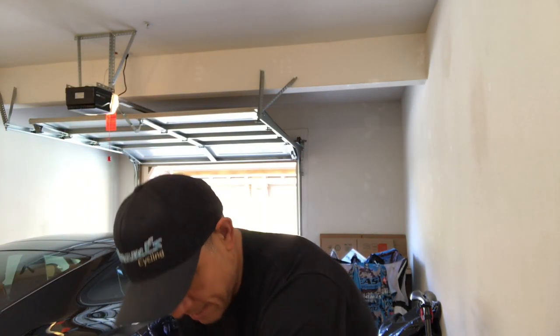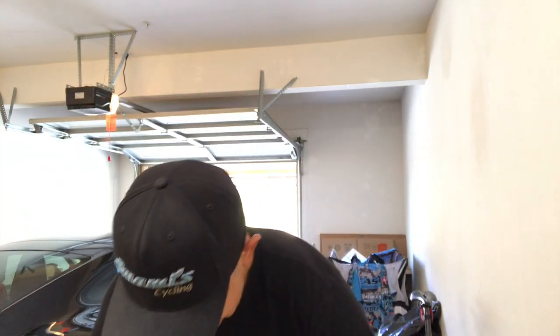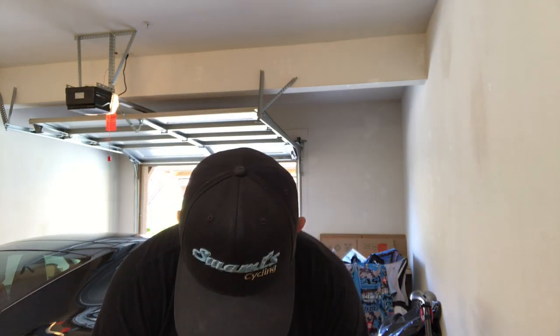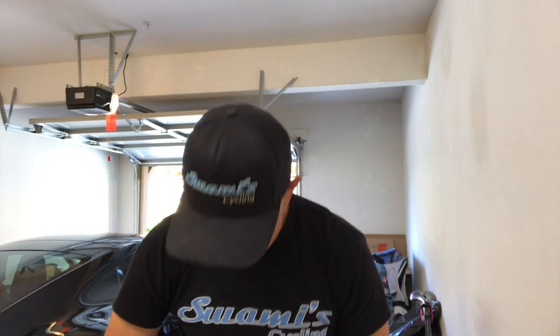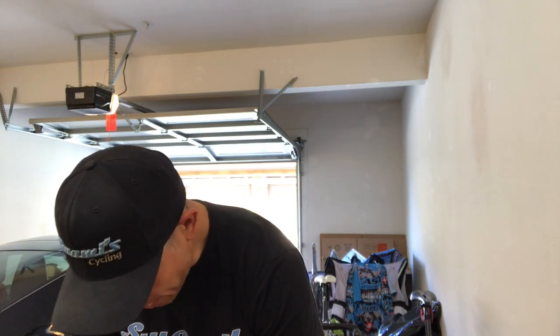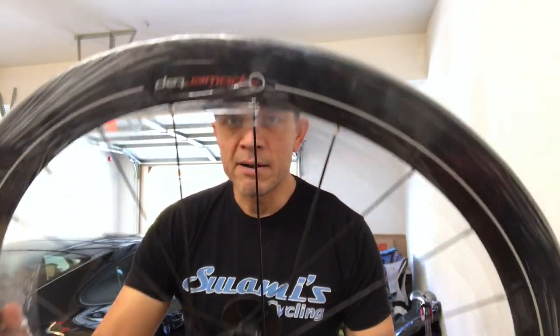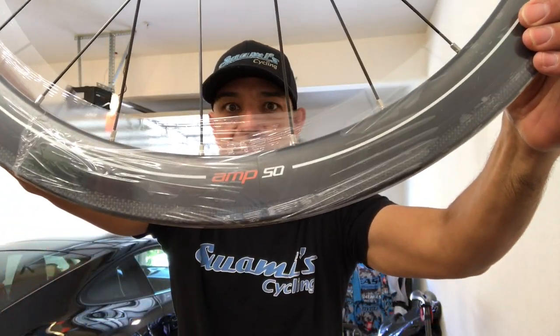Let's open this up and see what we got in here. There's the skewer — I've got the old skewer here, but here's the new one. And a brand spanking new PowerTap AMP50. There you go, there's the AMP50.